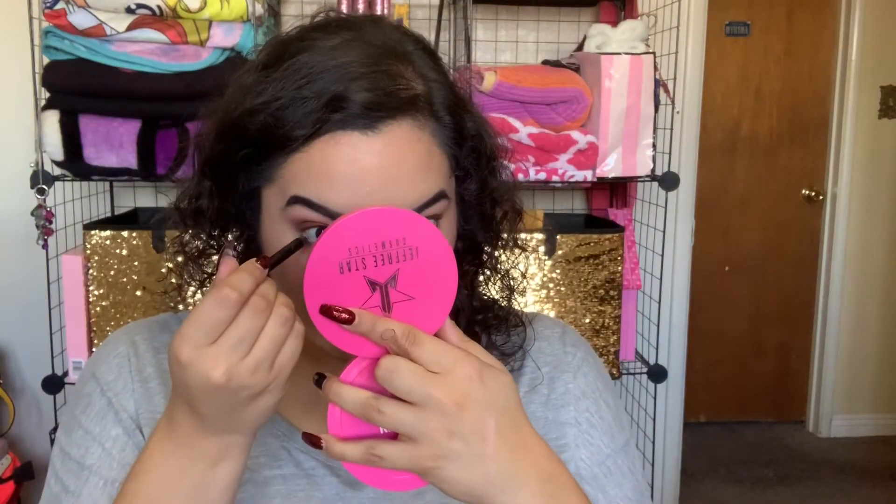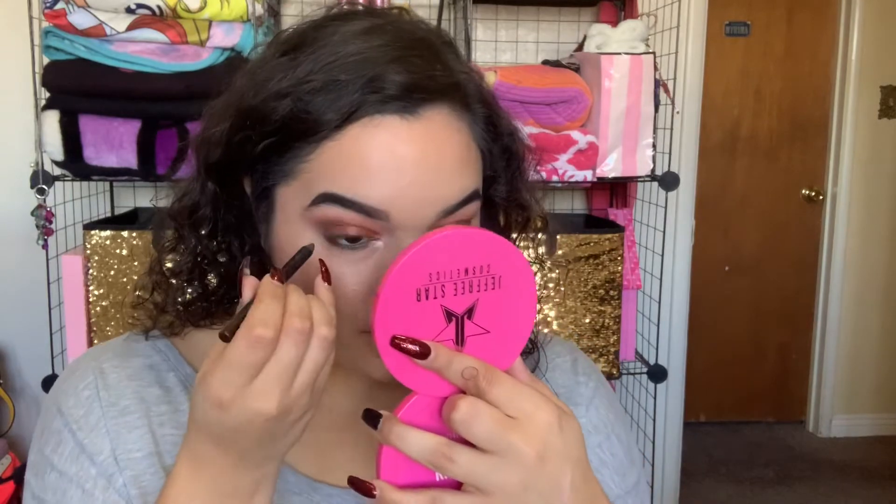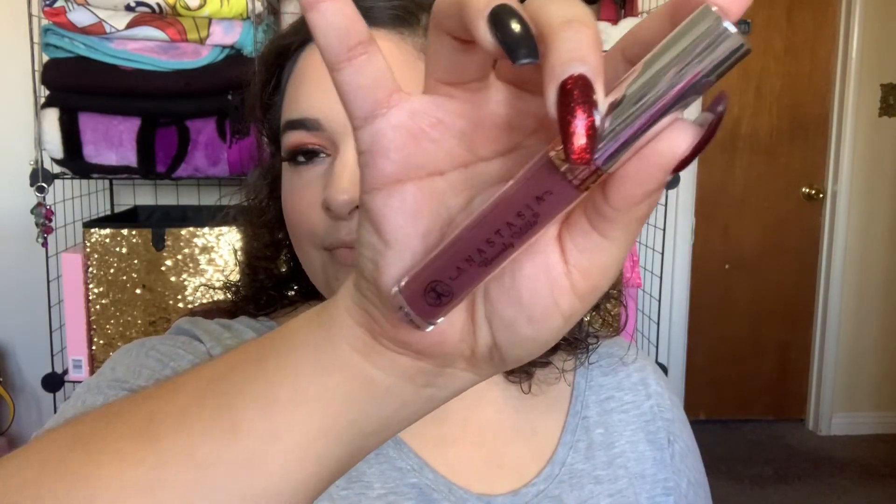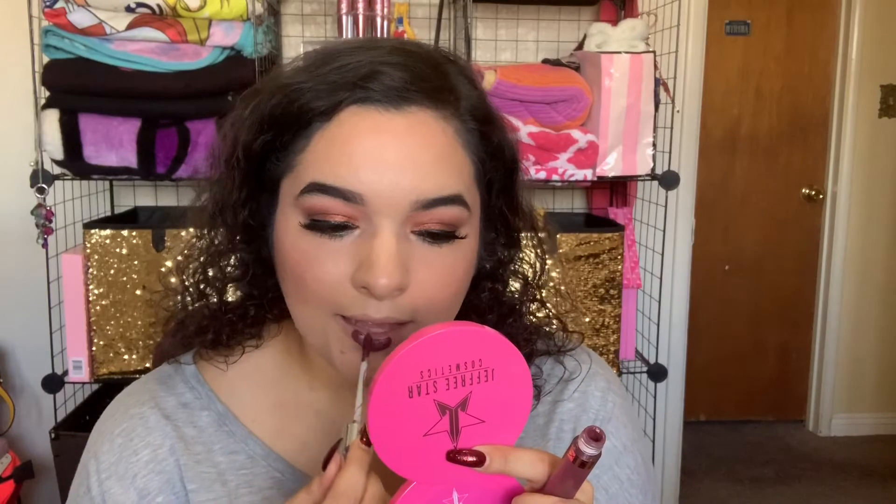Next I'll be tight lining my waterline with LA Girl Gel Liner in Deep Brown. And then I'll be doing my liner and lashes off camera, and then moving on to my lips with this Anastasia Liquid Lipstick in Trust Issues. I think this is so fitting for the fall season — I love this color.